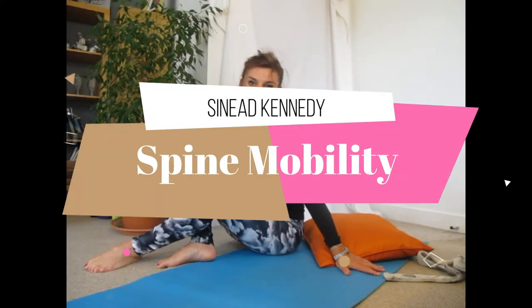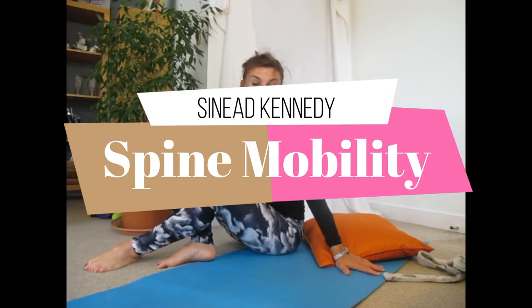Hey everybody, I'm Shanae Kennedy, health and wellness coach. Welcome to my YouTube channel. Go ahead and press the little bell right now, like and subscribe and you'll get notified whenever I have a new video for you.